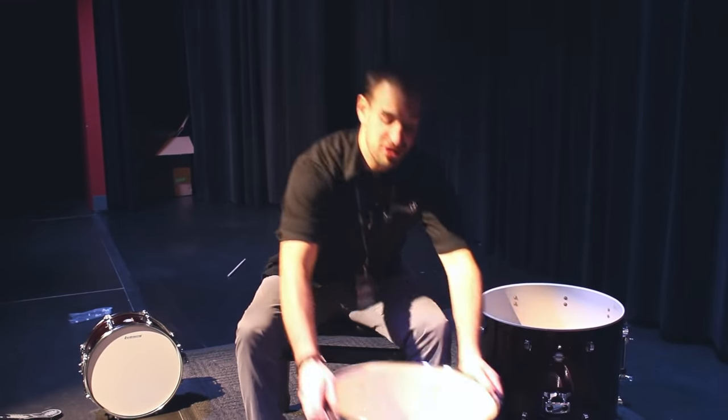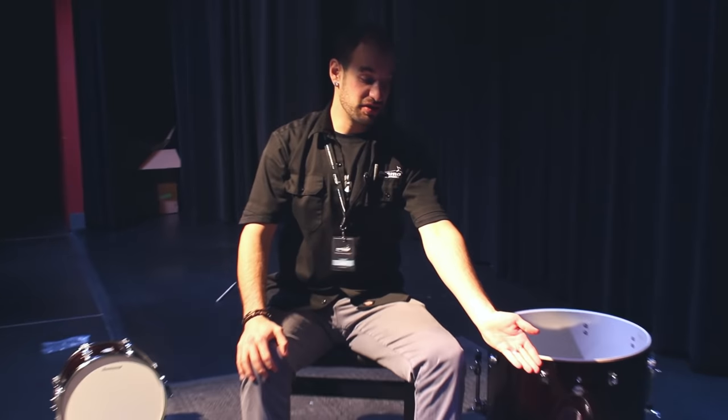We're going to be doing the same thing on both the 10-inch drum and the 12-inch drum.